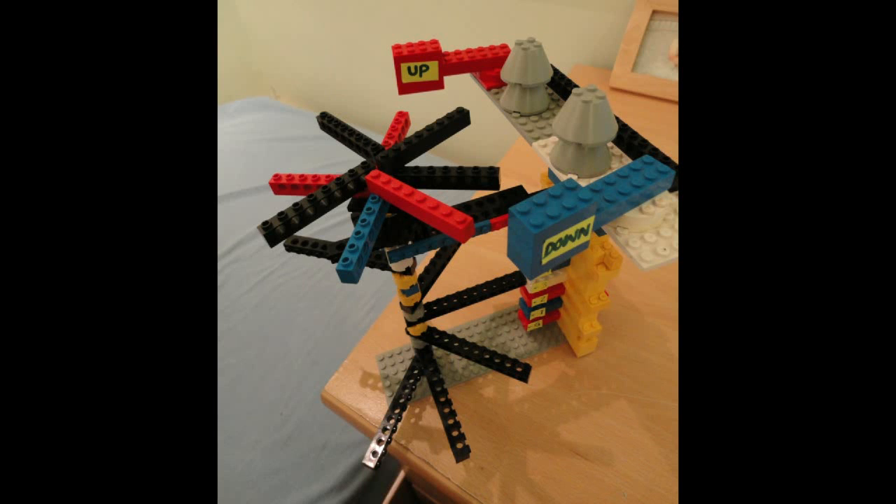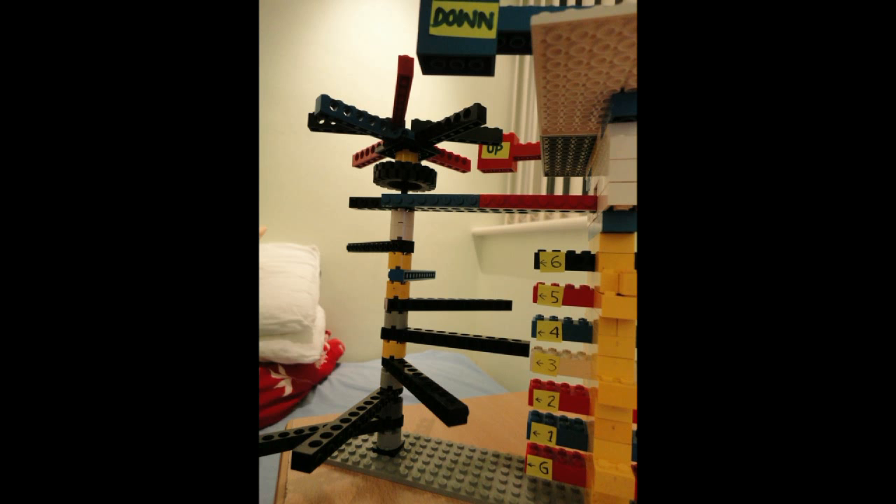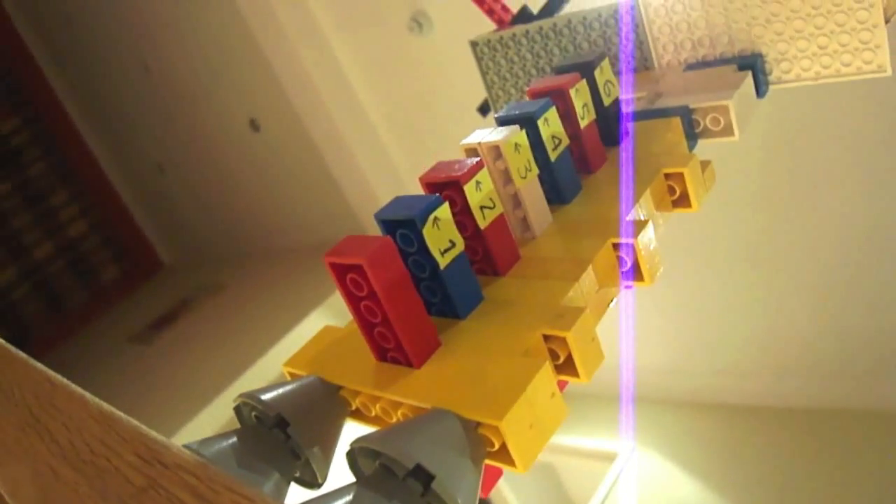To explain how an ExpressLifts Floor Selector works, I've made one out of Lego. Unfortunately, before I started filming, Jay found it and made it into a rocket ship. So I had to start the whole thing again.